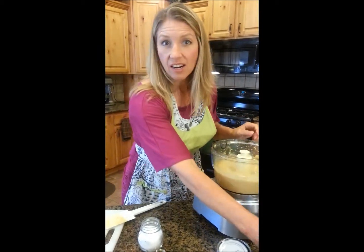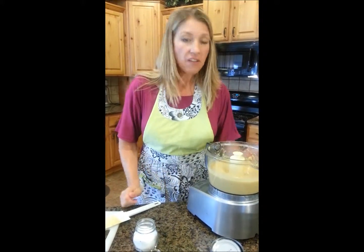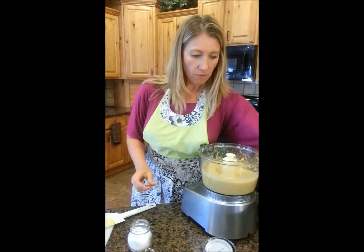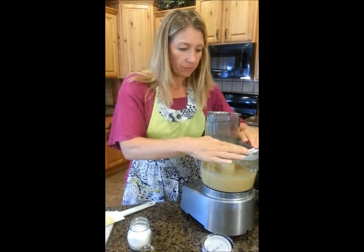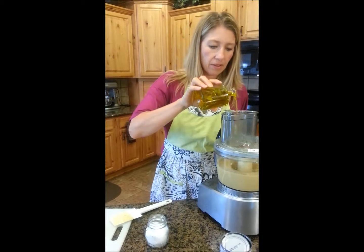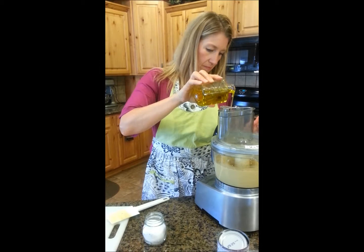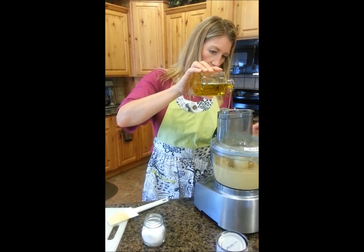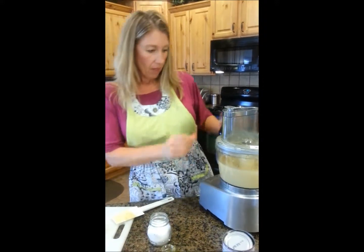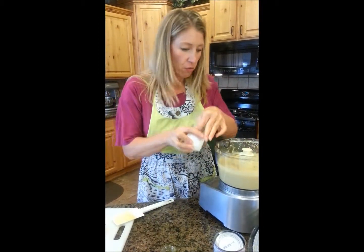Let's check our hummus and see if it's smooth enough. Very nice — really nice and smooth. That means it's time to add our olive oil. I'm going to get the motor running and, while it's running, drizzle in our olive oil. Now we check for seasoning.